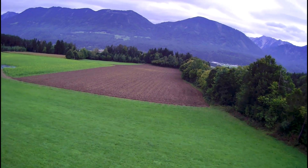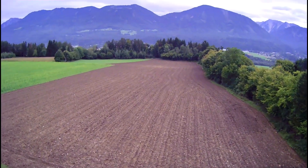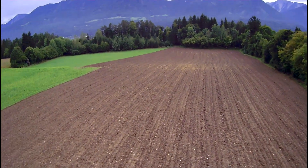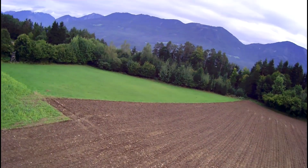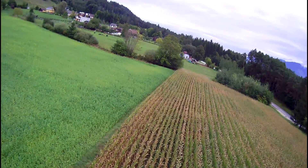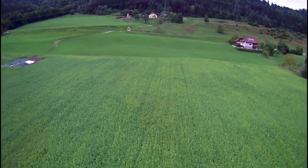Hi everybody, welcome to the video quality testing of this camera. First, I have to say sorry — there are quite a bit of vibrations in the video. This is the fault of how I mounted the camera, so this is just my fault. What we can see in the video is that there is quite a bit of stepping involved.